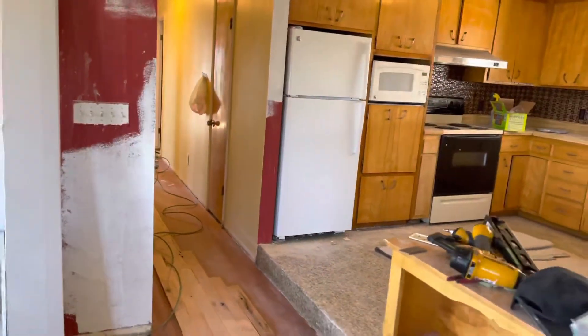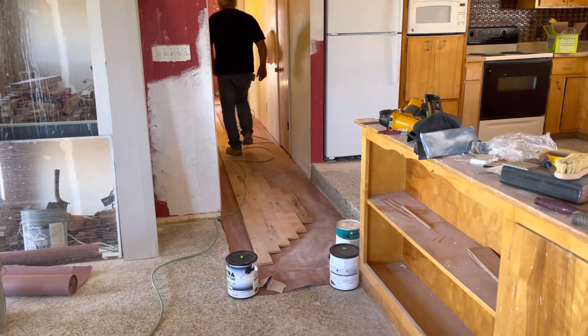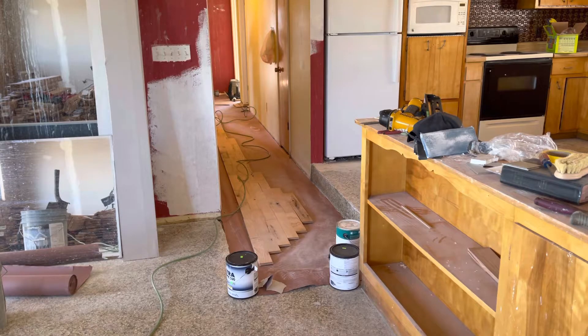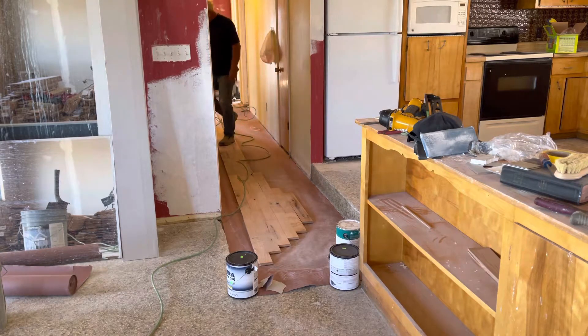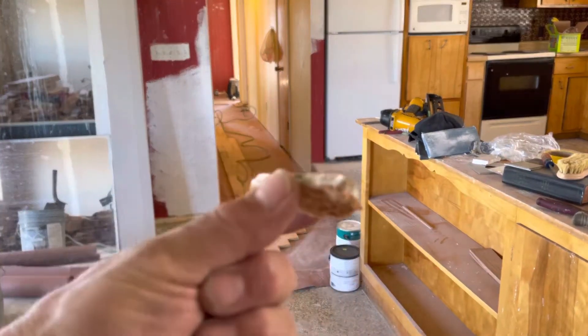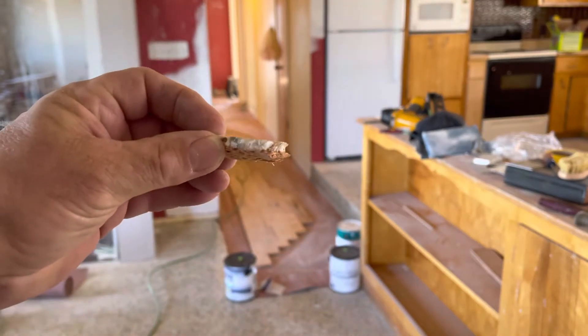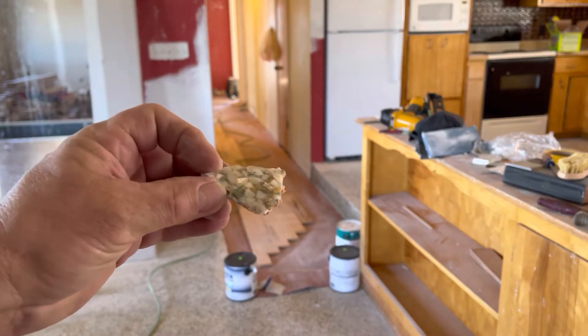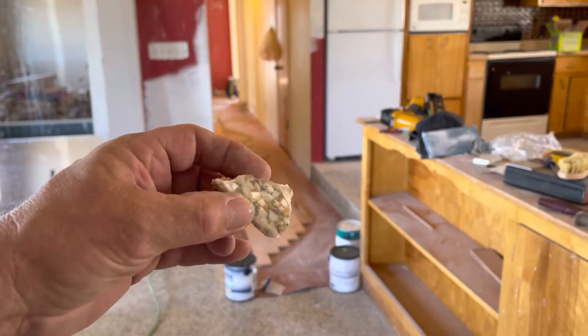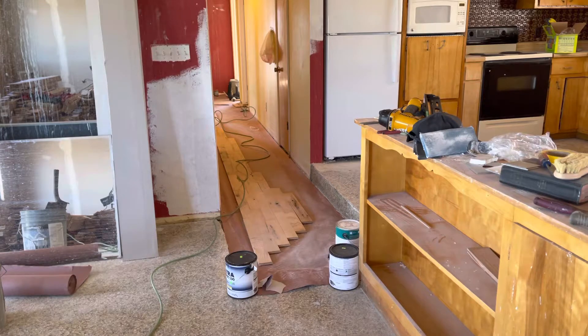This guy was probably way ahead of his time — I don't know when he did the epoxy but it was a long time ago. Look at this — this is the resin epoxy. Thank the good lord he put down a substrate, because if he had put that straight down on the subfloor I'd have had to cut out all my subfloor. So he did it right. This is what I peeled up — it's not bad but it's kind of lumpy. The hallway was pretty nice, this piece is really smooth, but I had to get rid of it; nobody liked it.